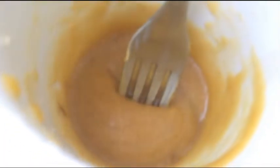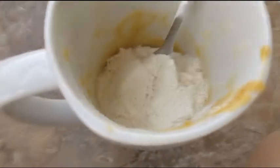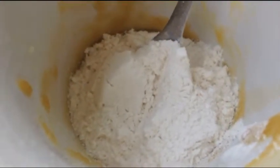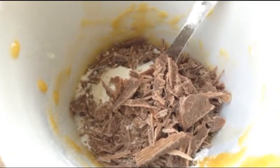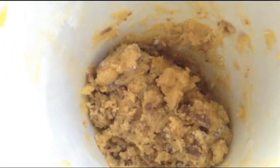Now that your mixture is all liquidy, you can add in your 1 and 1/4 cup of flour, and then the 2 tablespoons of chocolate chips. Then you're going to stir this until it's all combined. Now we're going to put this in the microwave and cook it on high for 50 seconds.